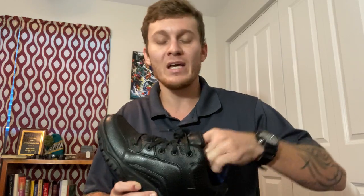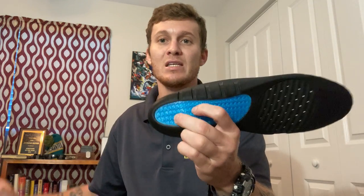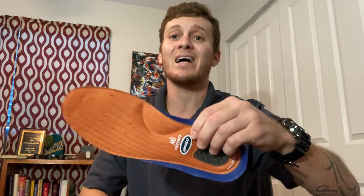Something I do a little bit differently is I double insole them. They come with this Dr. Scholl's memory foam insole with a gel heel — that's the one it comes with — but I like a little bit more cushion. I have sore knees all the time, so I like to really pad up the bottom. I buy another Dr. Scholl's work insole, which also has gel in the heel, and I trace it out, cut it, and put that one in first.